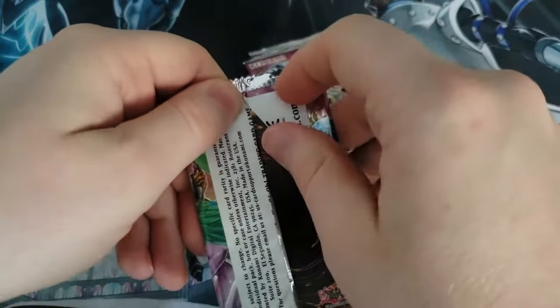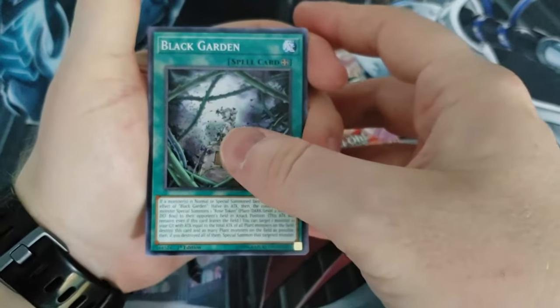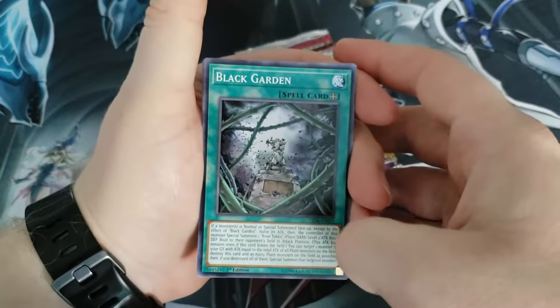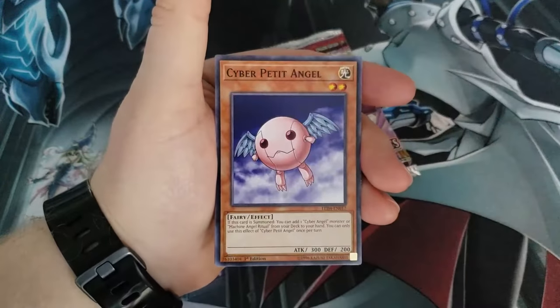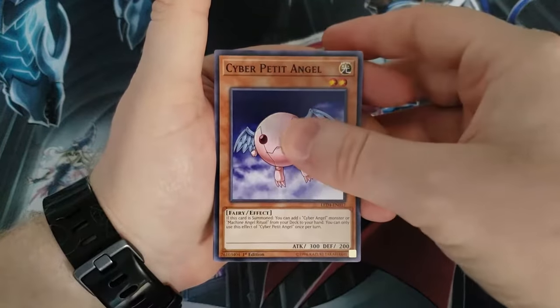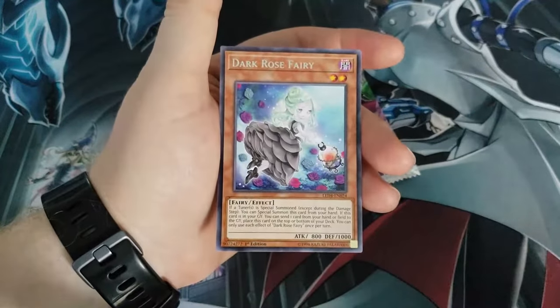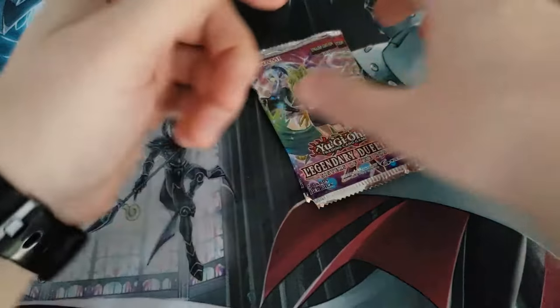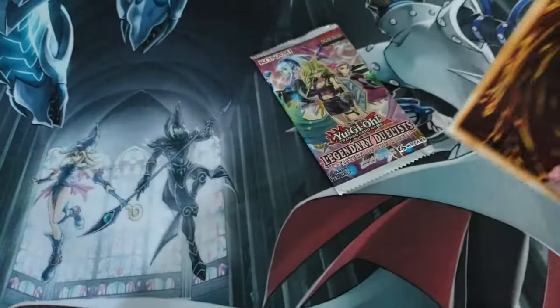That one's easier though. The Black Garden — if you guys play Destiny, you're familiar with that. Ritual Sanctuary, another Cyber Petite Angel, Lunalite Panther Dancer, and our rare is Dark Rose Fairy. Alright, two rares so far. What will we get from these next two packs? Let's find out.